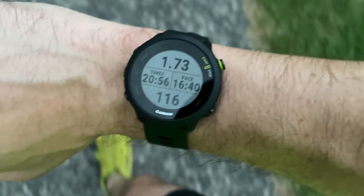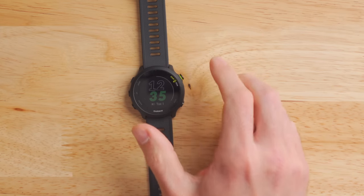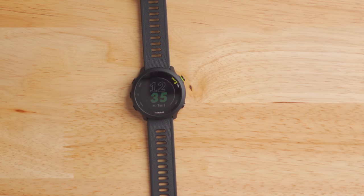The Garmin Forerunner 55 comes in at just 37 grams, which is very light for a watch of this size — you really don't notice it on your wrist at all. Unlike a lot of other Garmin watches that feature Gorilla Glass, this is not Gorilla Glass, so it's not quite as scratch resistant. However, in the week that I've been wearing this watch, I haven't scratched it yet.